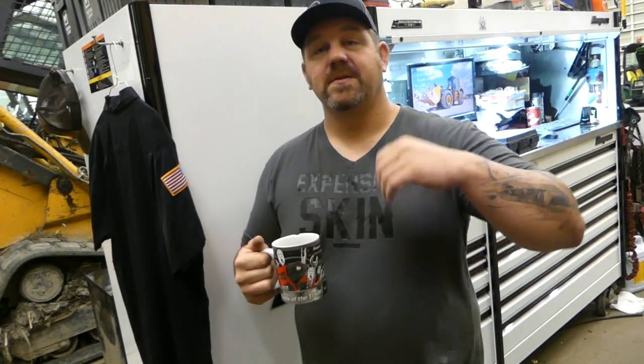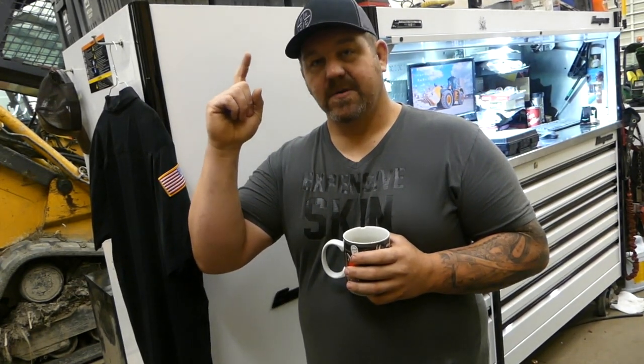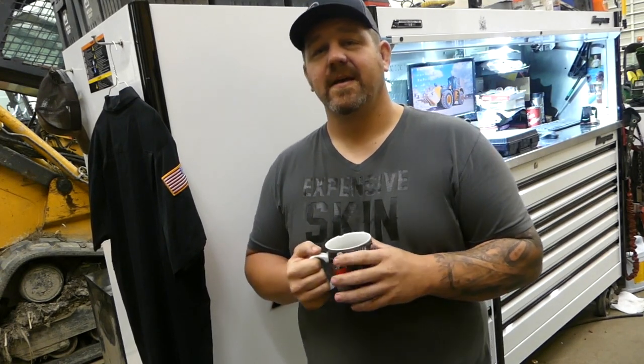I'd like to do more tool hauls, but I've got quite a collection already, so it's not going to be a lot of standard tool hauls — it's going to be specialty stuff, and we're going to get into that today. Also, check us out on live streams on Saturday nights, most Saturday nights, 9 p.m. Eastern Standard Time. Hit that like button, comment, let me know what you think. Hit that thumbs down if you don't like it. Let's get after this tool haul.